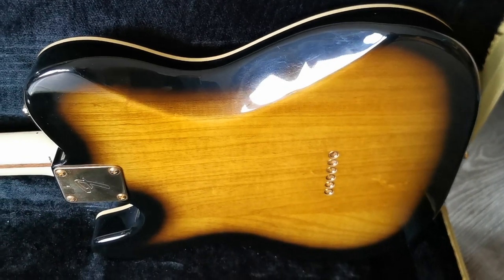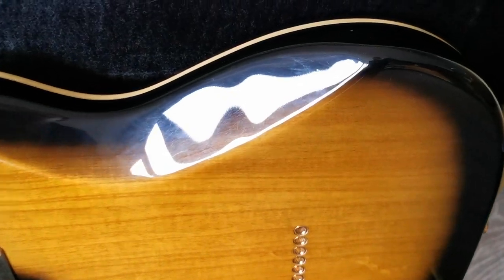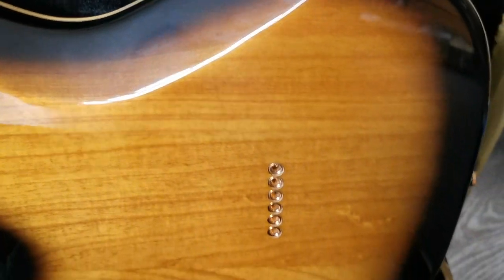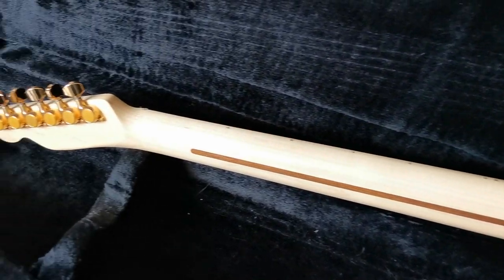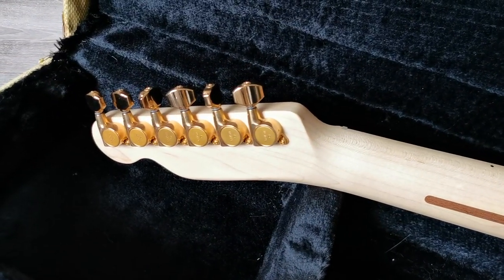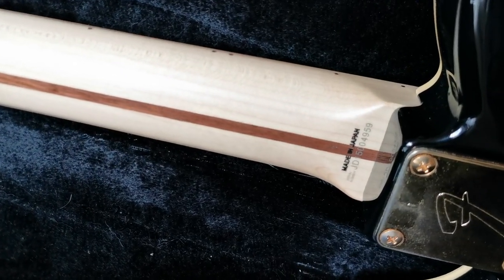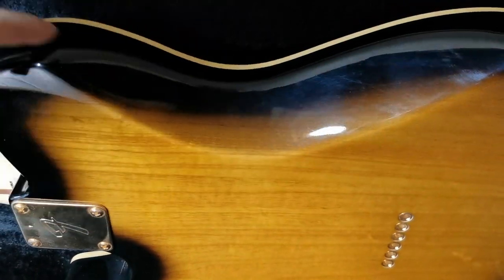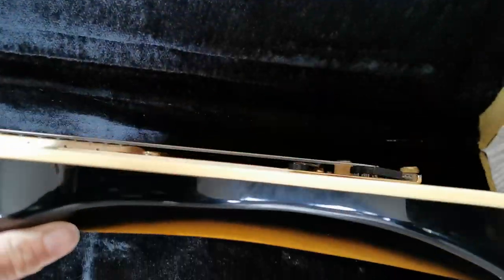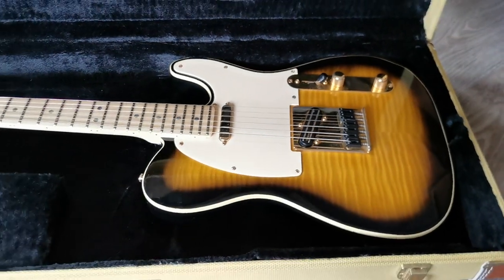The back also has that nice tobacco kind of finish. As you can see, it has some scratching here and there, but overall pretty nice shape. With the Japanese guitars, the serial number is positioned here on the headstock. Contoured like a Strat. These are pretty nice guitars.